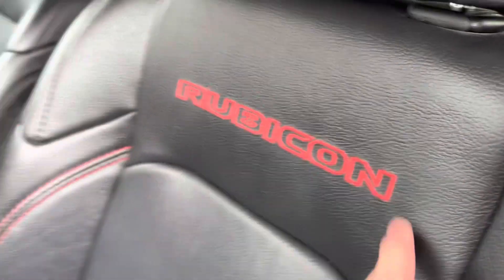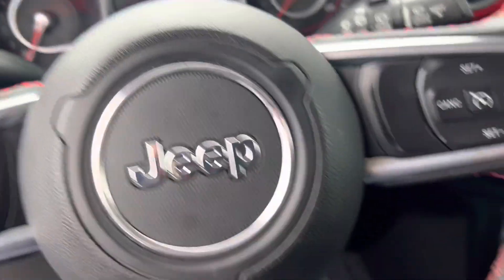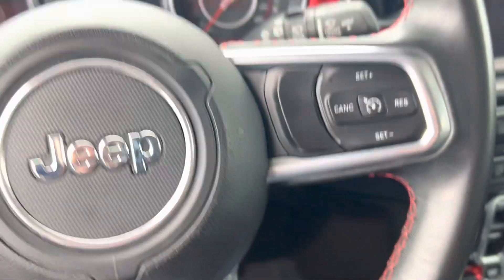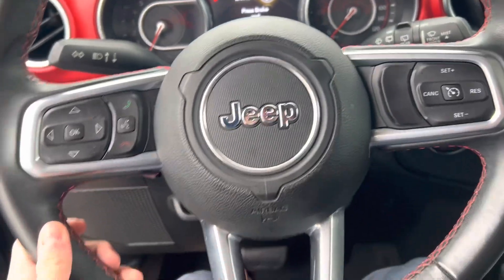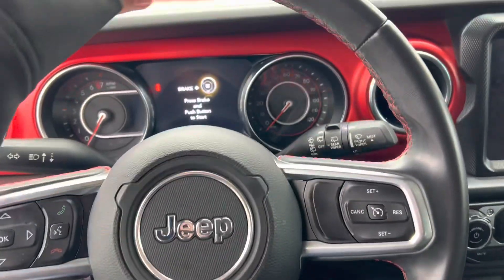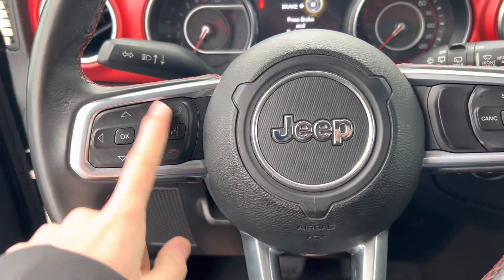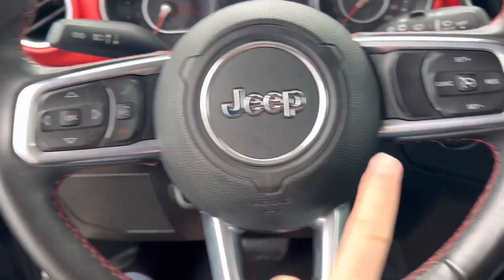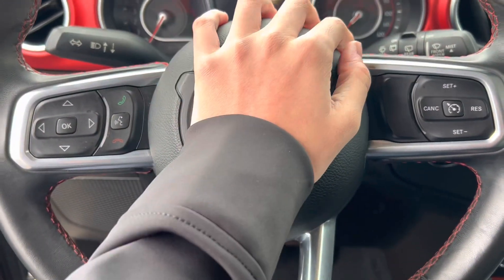This one's got the red stitching with the Rubicon logo as well. It's got 50,831 miles. Here's your steering wheel — it has your red stitching, partial side bolstering. You do get your display controls, telephone controls, voice commands, and cruise control.